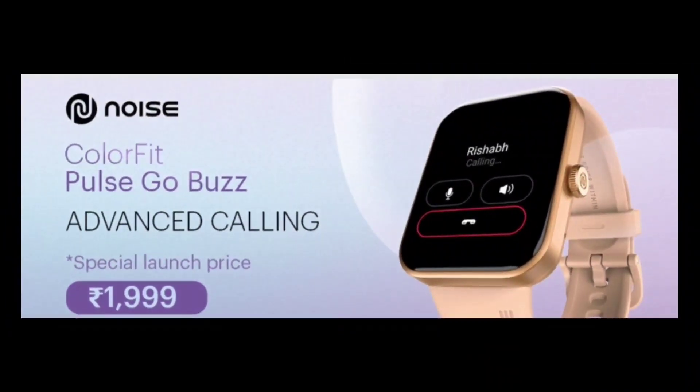Hello friends, welcome to Smartik G Channel. You are watching the Noise Colorfit Pulse Go Buzz. Let's look at this smartwatch's full features and review. This smartwatch is amazing to look at.